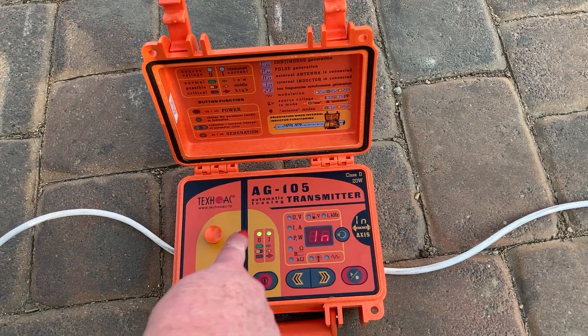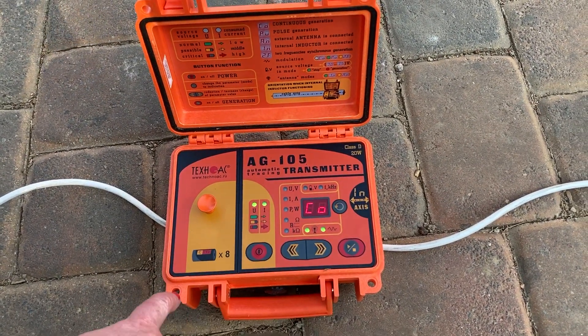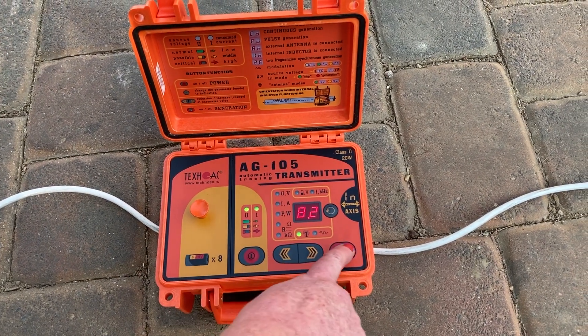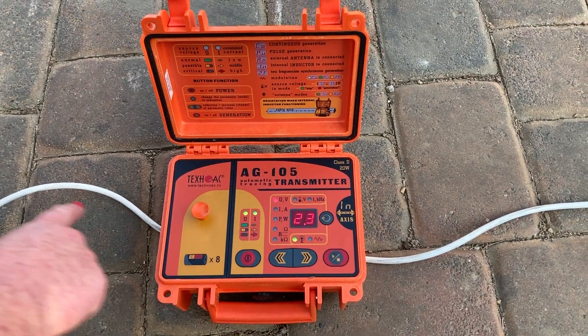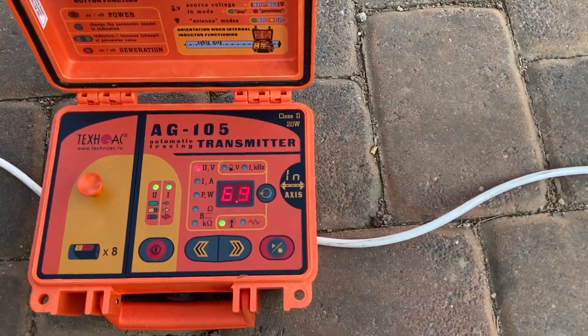It's automatically identified — it's using the internal transmitter continuous 8000Hz frequency. The way we've placed the box needs to be as per the diagram, parallel to the cable or the pipe.